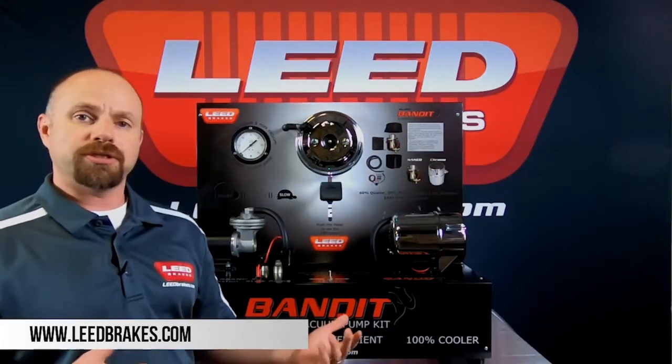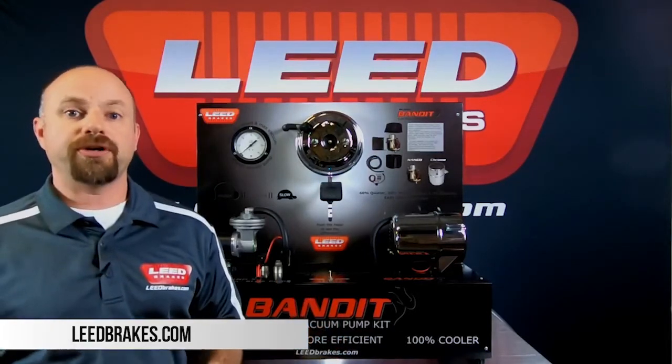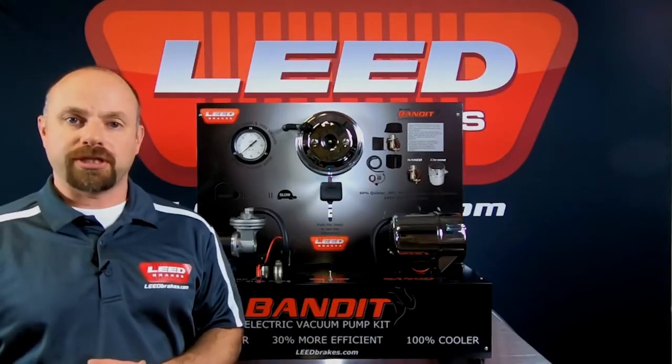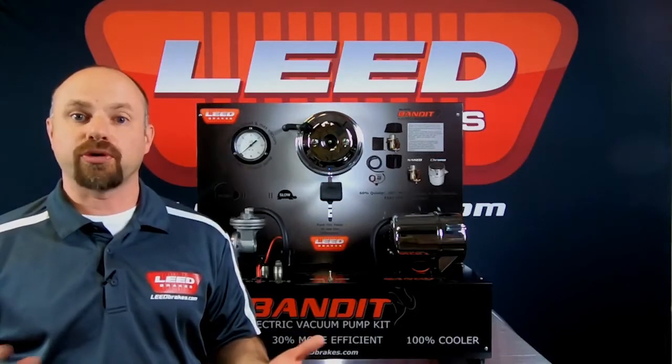Some of you may be wondering: what is an electric vacuum pump, and why do I need one for my brake system? Once you start modifying your engine by adding bigger cams or turbos, it greatly reduces the amount of vacuum that your engine can produce. Your power brake booster needs 16 to 18 inches of vacuum in order to properly function.